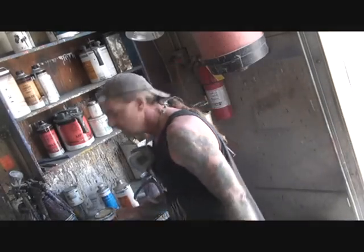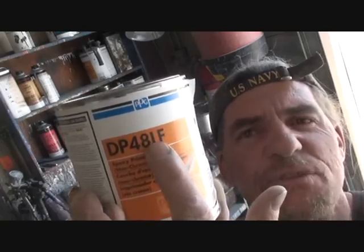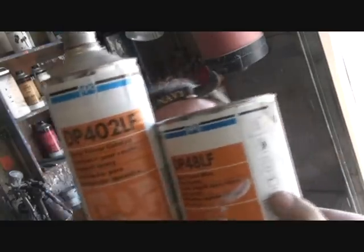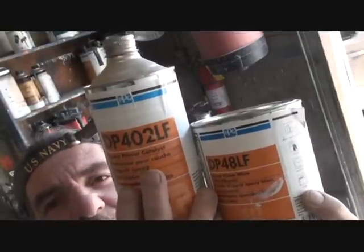What we're doing — we're getting ready to paint our desk, and before we paint it, what we want to do is put it in sealer. Now a lot of people, when you hear sealer, you're thinking of sealer — but actually what I'm talking about is epoxy primer right there. DP48LF epoxy. Now you want to make sure that you get the right catalyst for it, which is the hardener. What I use is the fast-setting hardener on that — that's the best hardener to use. So let's get that thing in primer and we'll see what happens.